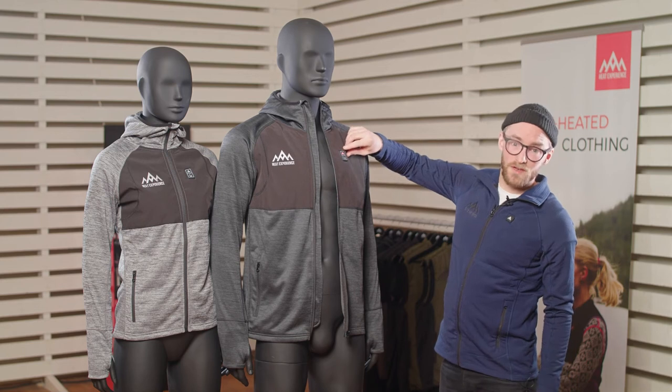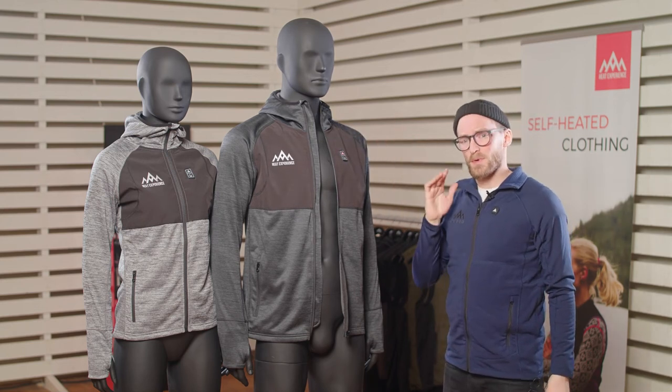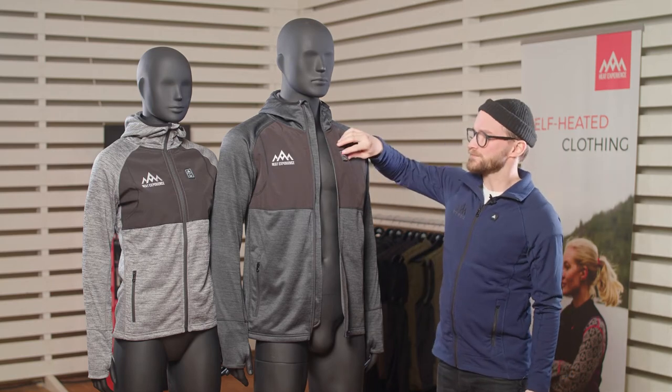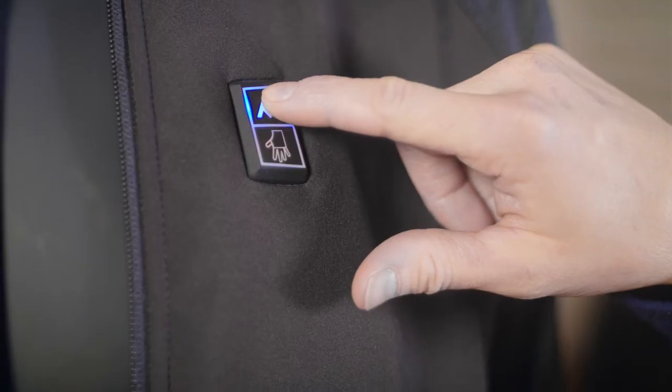On each zone you have three different heating levels. Starting with red, which is the highest and will keep you warm for about four hours. The white one is the medium setting and will keep you warm for about six hours, and the blue one, which is the lowest level, will keep you warm for about eight hours.